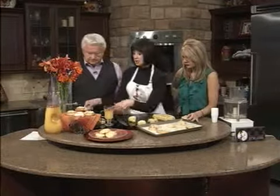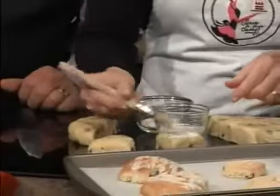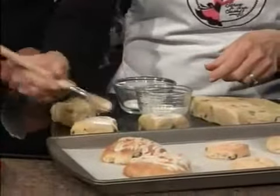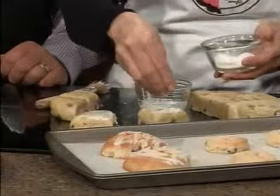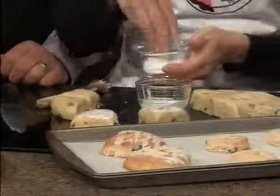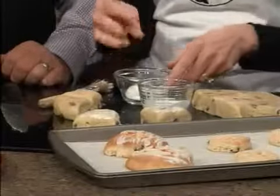When they come out — actually, let me show you this before baking. You can take whipping cream and brush the tops of your scones with it. This creates a pretty little crust. Then you sprinkle granulated or coarse sugar on top and bake it. It just keeps everything nice and crisp and pretty.